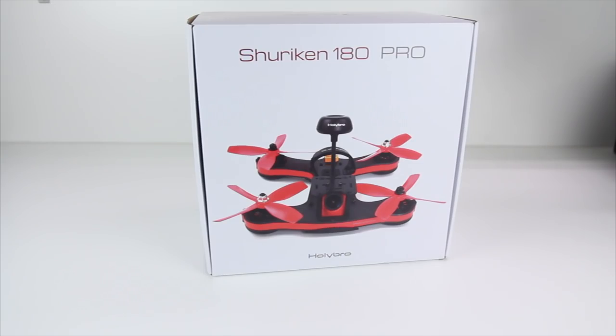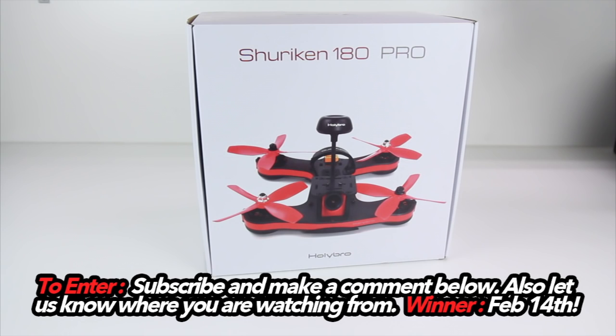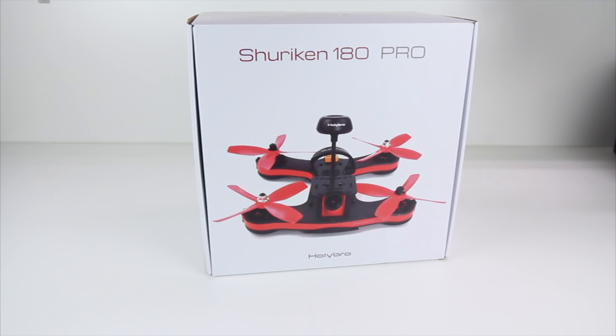Hey guys, welcome back to the channel. I'm Justin Davis from Drone Camps. Check out what I have here today to review — this is the Shuriken 180 Pro. Not only are you going to get an awesome review about this quad, you're also going to get a chance to win this one. I'm giving this away on my channel on February 14th. All you have to do is make a comment below to get entered into this drawing.